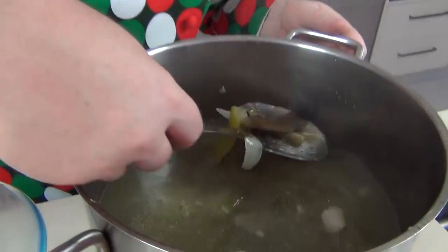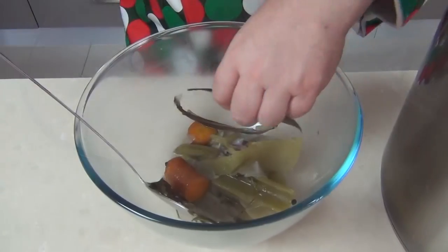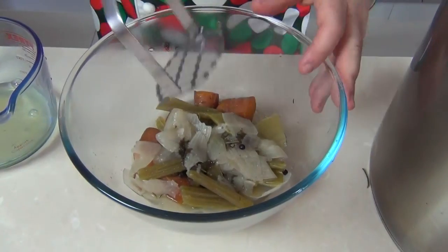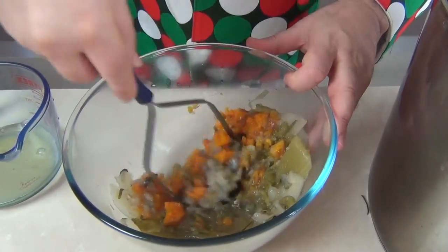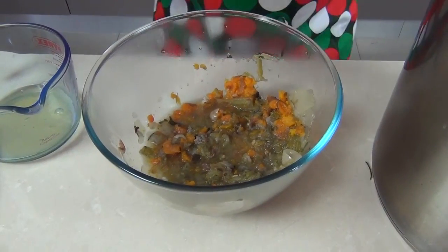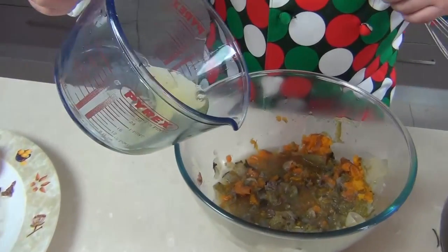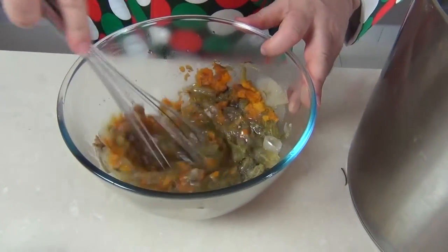I'm going to get the vegetables out of this stock and pop them into a bowl — I've separated the bouquet garni and I'll be taking the bay leaves out as well, I just want the vegetables. I'm going to chop these up or mash them until they're almost a puree. What we're doing is creating some solids to build a raft that will float on top of our stock. I've got three egg whites here — I'm going to pop the egg whites in and whisk it through with my vegetables.